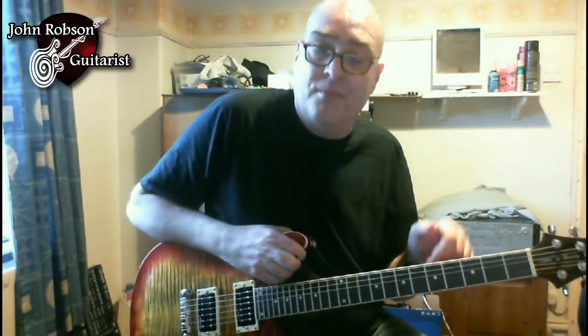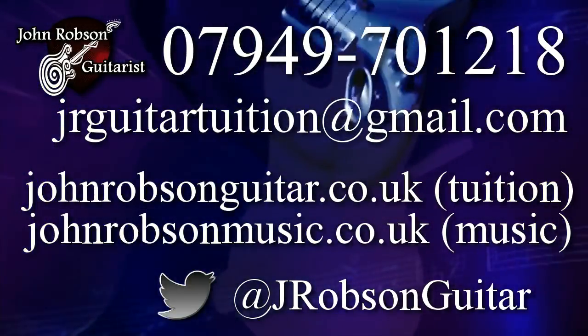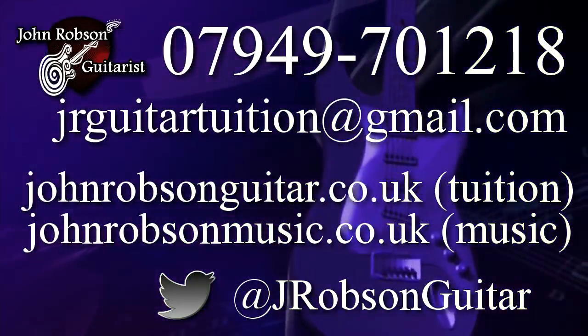Right, that's it for today folks. I hope you found this useful, informative, maybe even a little bit inspiring. If you have, please hit the subscribe button to see more videos like this. If you'd like tailored one-to-one guitar tuition and you live on Teesside in the North East of England, get in touch via the details at the end of this video. I also offer lessons via Skype, and whichever you prefer — in-person or Skype — your first lesson is free. So give me a shout and we can sort you out with some tuition. Hope you've enjoyed that, see you next time!